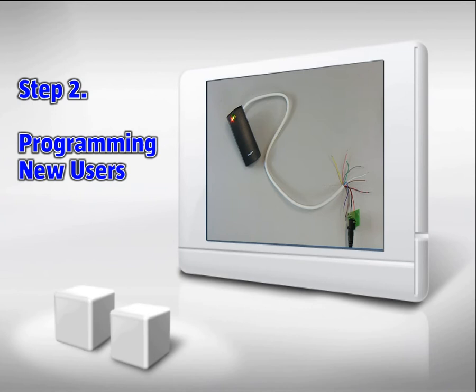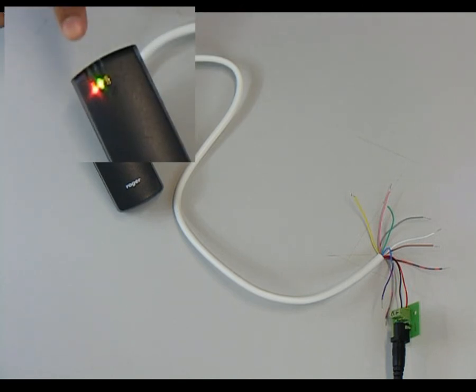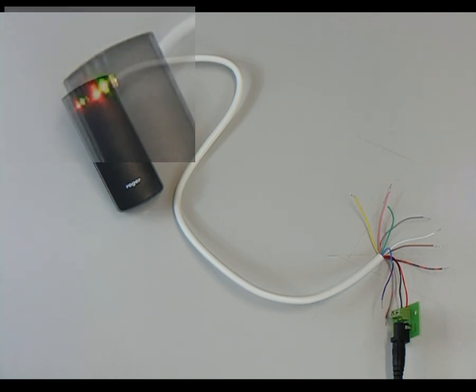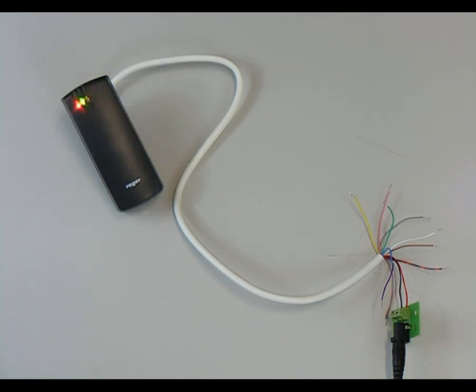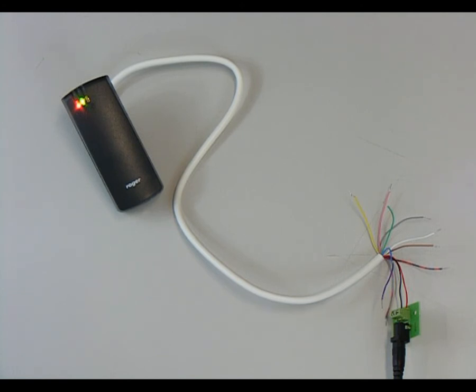Programming new users: in order to enter programming mode, read the master user card. Once in this mode, the status LED and the open LED will light up. To add normal users with cards, enter command 12 — read the card once, wait for a double beep, then read twice.